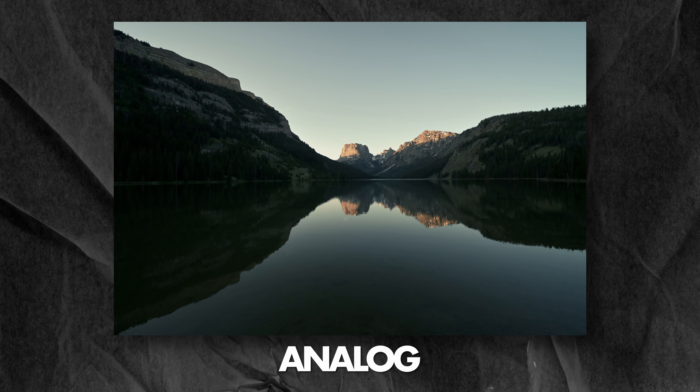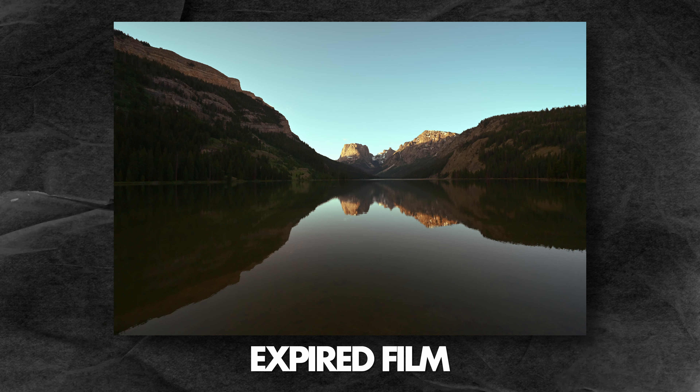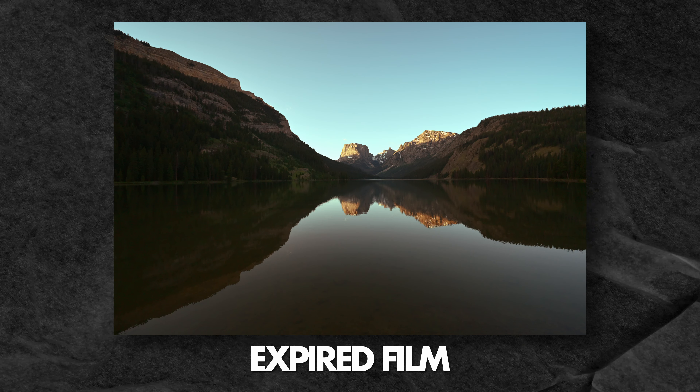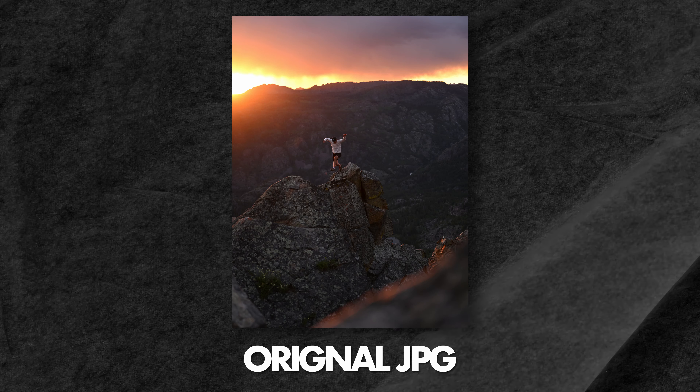I also have Analog, which is a little less stylized, and then Expired Film, which gives that green teal filmic vibe. And then sometimes you just want to shoot in black and white, so I also have a Noir — a very heavy contrast black and white recipe. I'll put a link in the description that will allow you to download all of those.